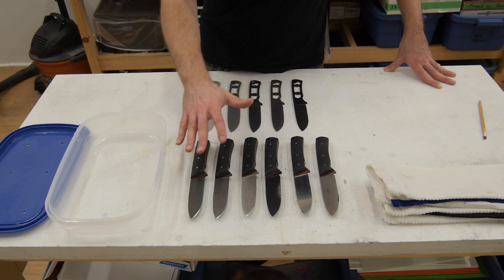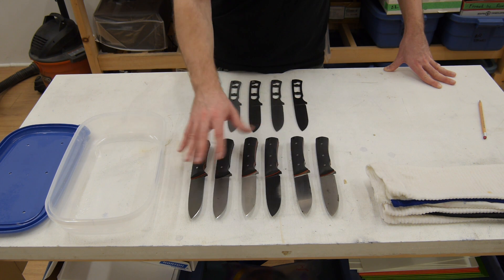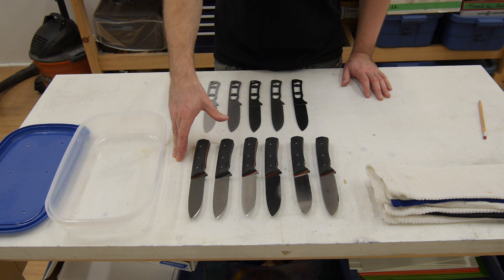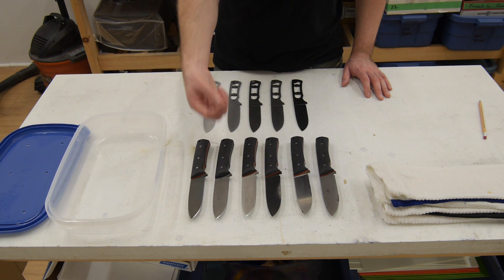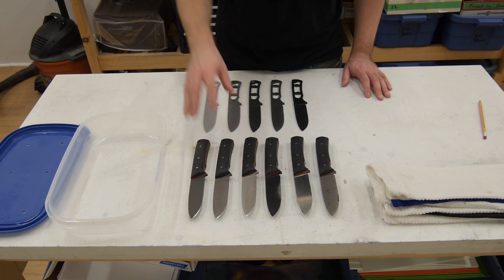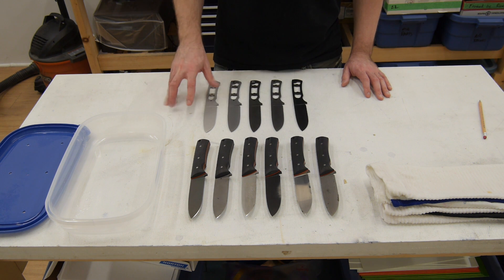Before I started the corrosion testing, I stripped the oil off all of them using a scrubbing brush and detergent. But that's not how I would recommend a customer uses their knives, and it's not how I would ship a knife to a customer either. Normally I would lightly oil all of these coatings to bring out the proper color and to stop fingerprints from showing up. So to remedy that, I've got another set of test blades that I'm going to lightly oil and then run through a corrosion resistance test as well.